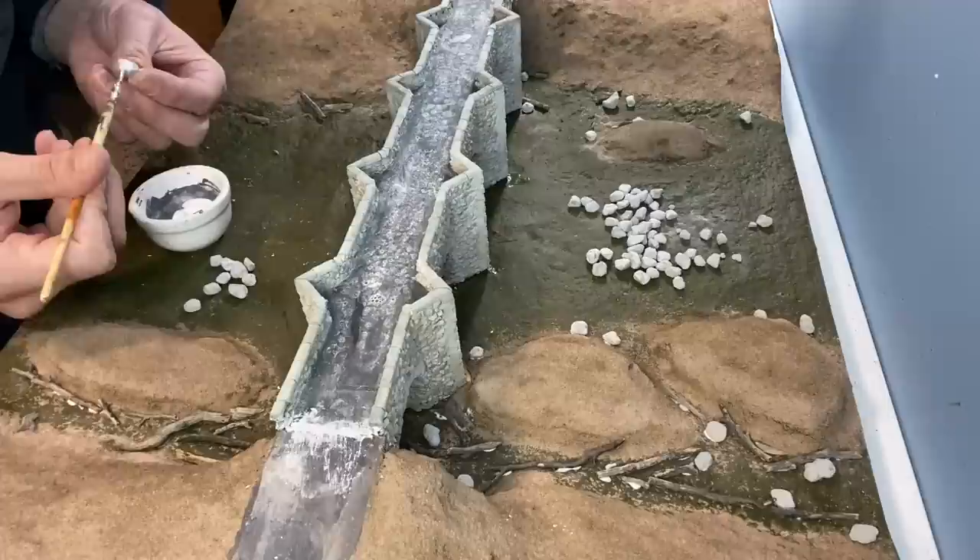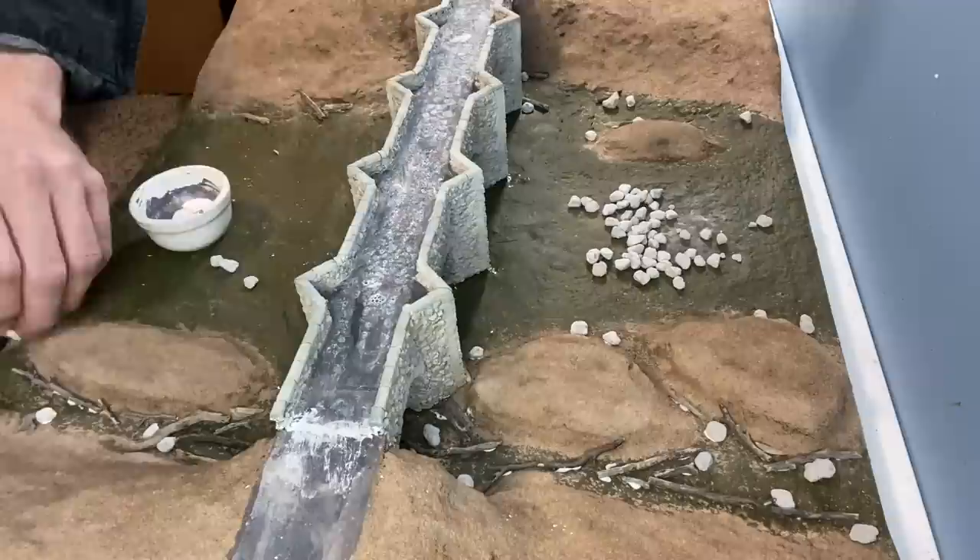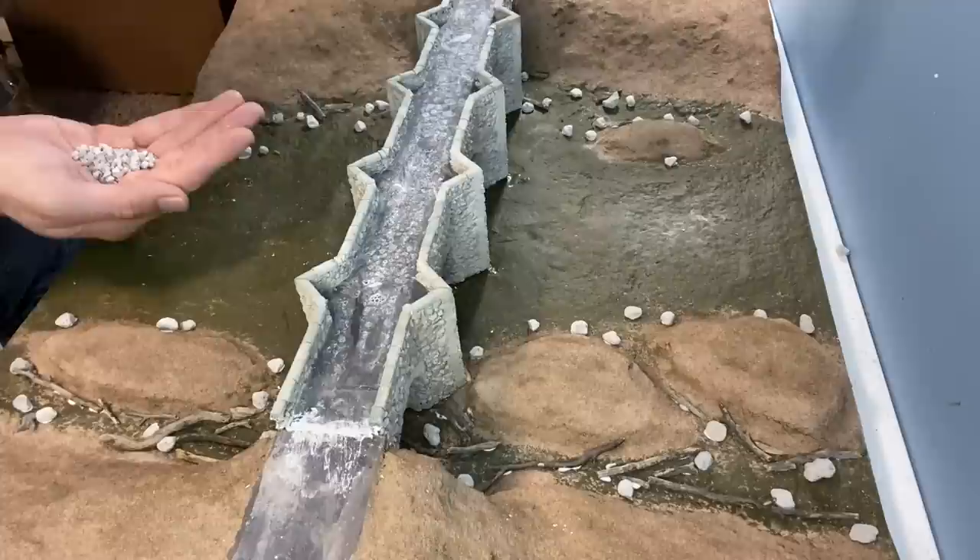The larger stones are also glued in to make sure they hold. I then work my way through different grades of stones and keep building it up until I've got the desired effect.